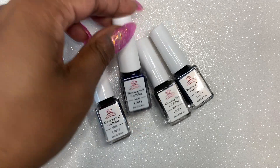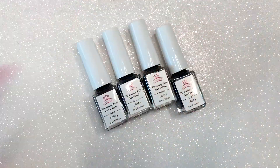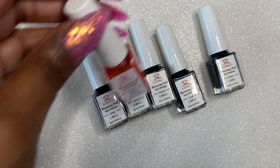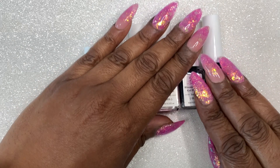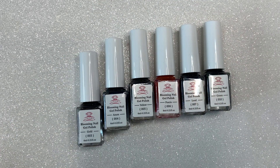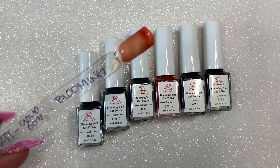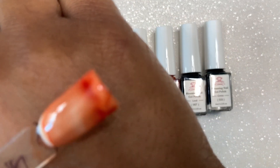I've used alcohol inks before — I actually did a video of the different ways you can do marble nails and I'll link that video above. So I know how to use marble inks; again these just didn't work out for me. Here are the colors swatched and you guys can be the judge for yourself.